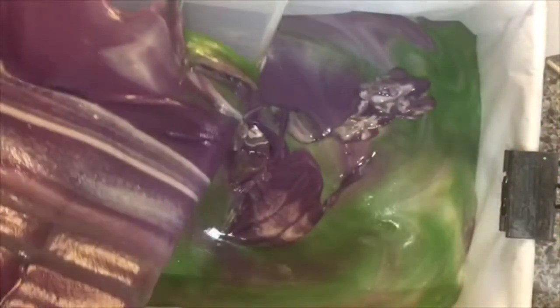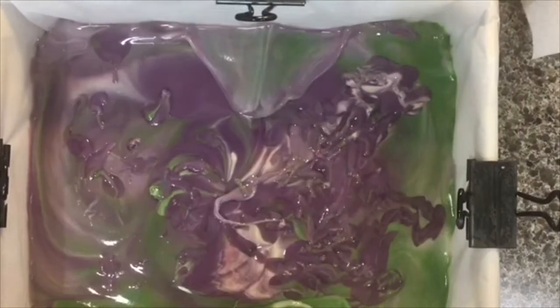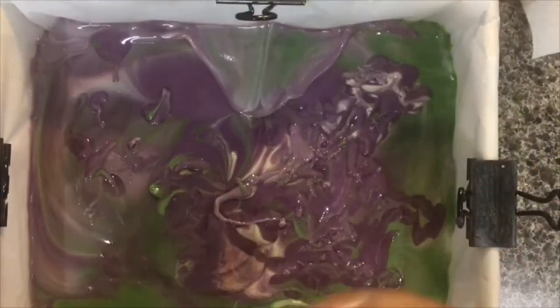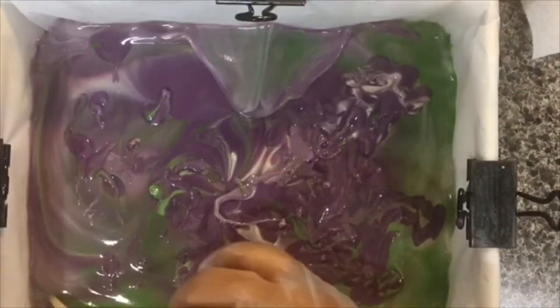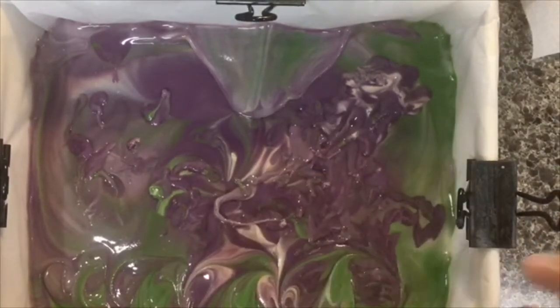I'm going to scrape this and I will be back in a moment. As you can see I didn't really put a decoration at the top, but I'm still going to swirl things around a little bit and just leave it the way it is.